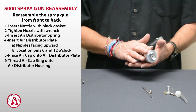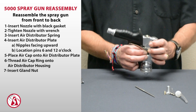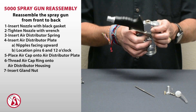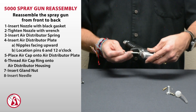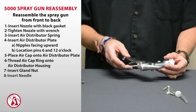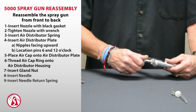Now that we've put together the air cap assembly, let's go ahead and put the gland nut back in first. That goes in front of the trigger and is basically the nut that puts pressure on the seal, which allows the needle to slide through it and keeps material from leaking out through the back. Then take the needle, slide it through the gun from the back, and insert your needle return spring and finally the material adjustment knob.